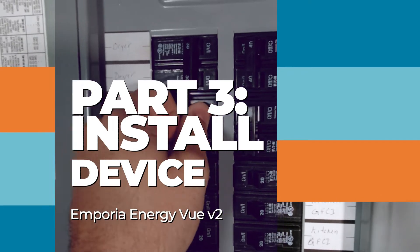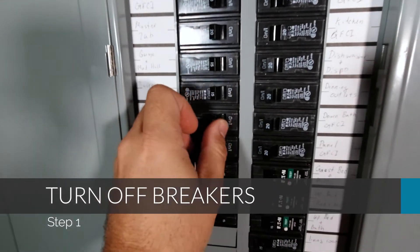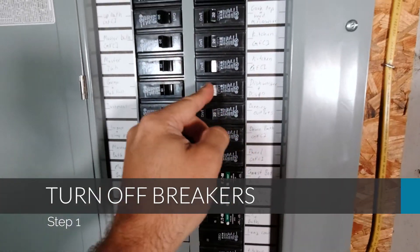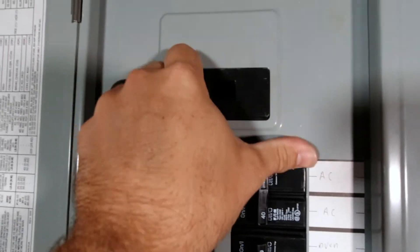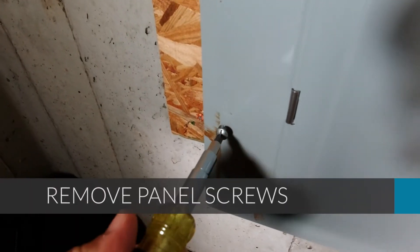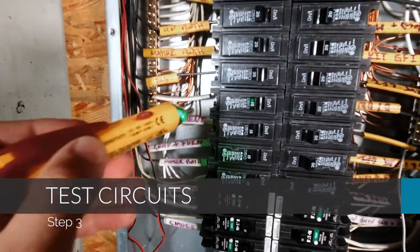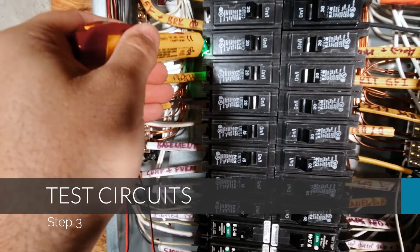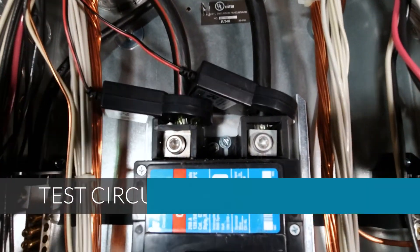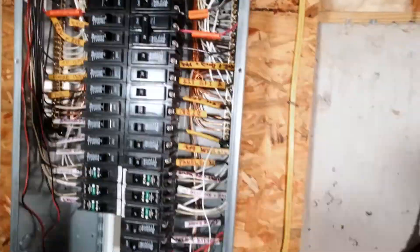The first step before any electrical project is that you need to get into the breaker panel and turn off every breaker to ensure that you've got a clean disconnect. After you've done that, flip the master breaker at the top of the panel to disconnect power to the entire panel. Then once that's done, go ahead and remove the screws around the outside of the panel. Once you have the faceplate off, do a spot check to make sure there's no power going to any of the breakers. You can confirm that the top breakers are still live by using a non-contact voltage probe.